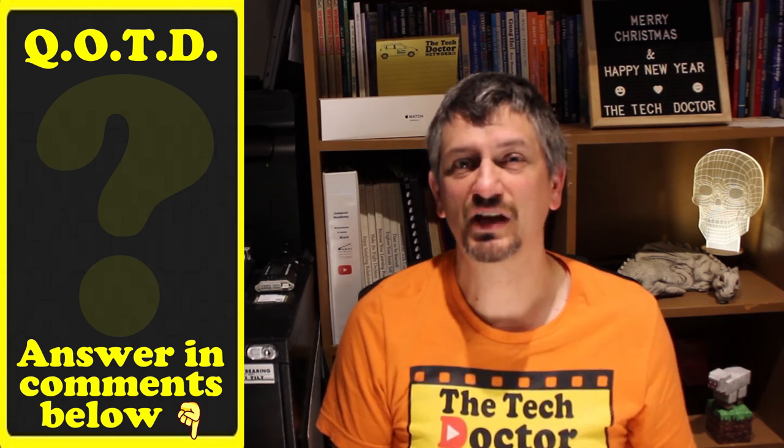Question of the day: are you heading back to the office and having to hand in your work-from-home machine? Is that going to be a problem? Was this episode helpful? If it was, hit the thumbs up button below and leave a comment to let me know how it goes.